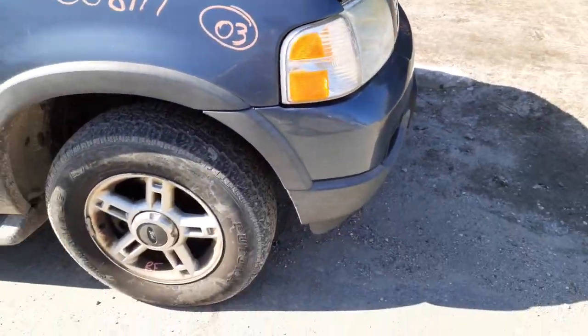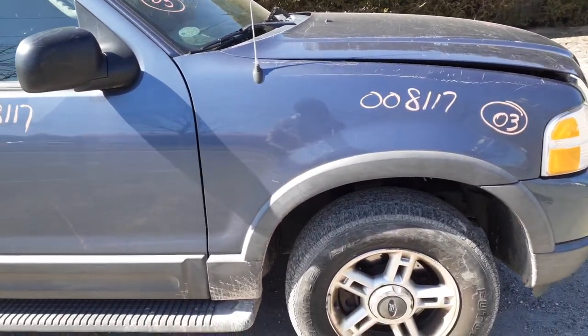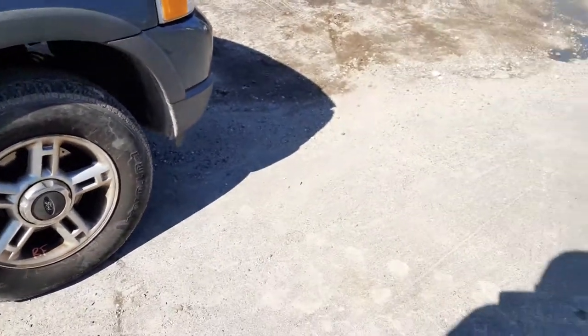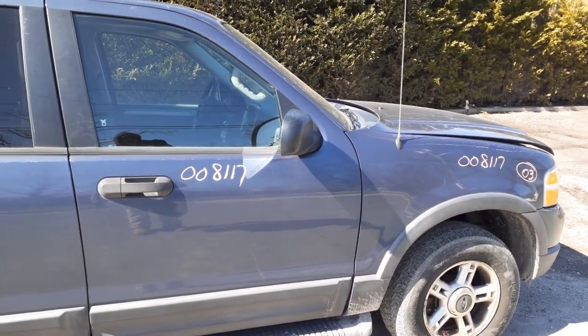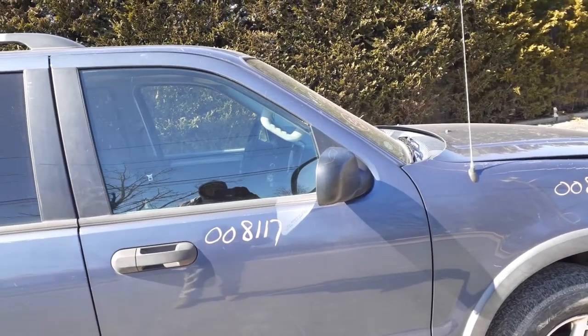Right side marker here is no good. Here's your right side fender with that little flare, or wheel opening molding, whatever you like to call it. We got a right front door, power window, power lock. Right side mirror is a power mirror, black textured with the puddle lamp underneath.